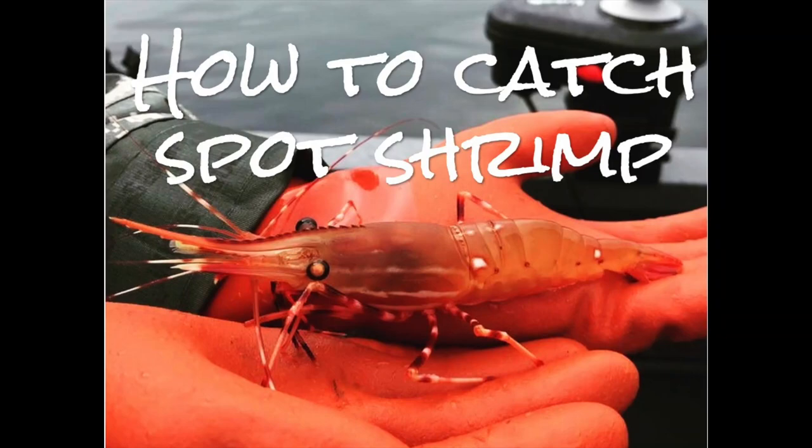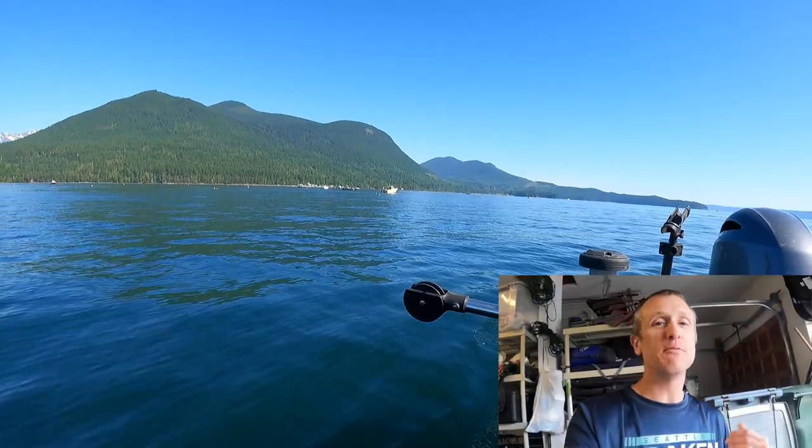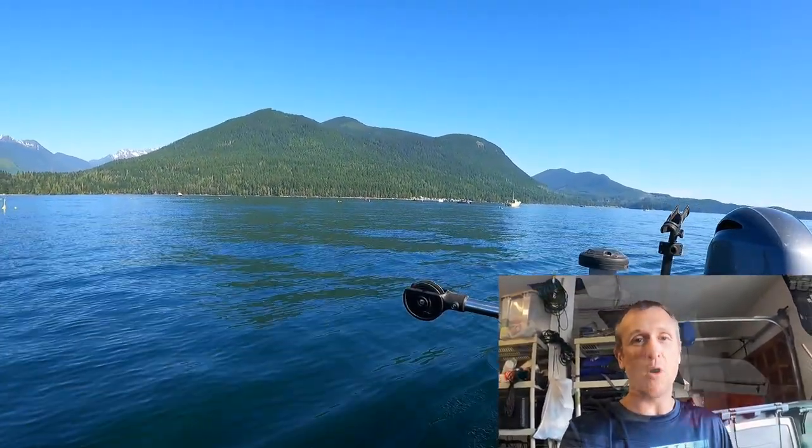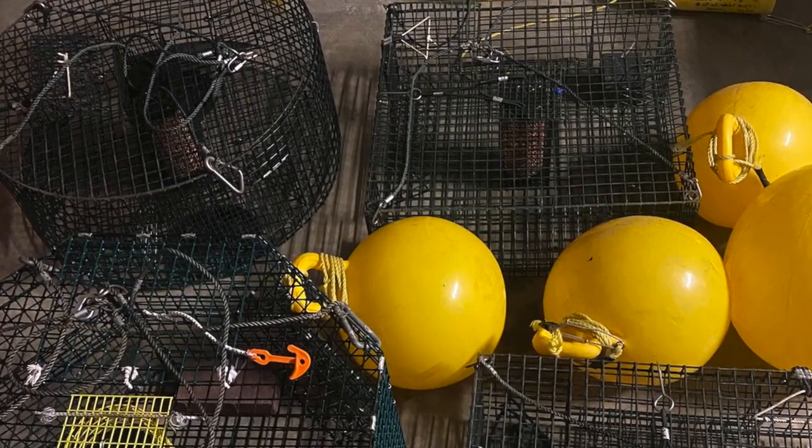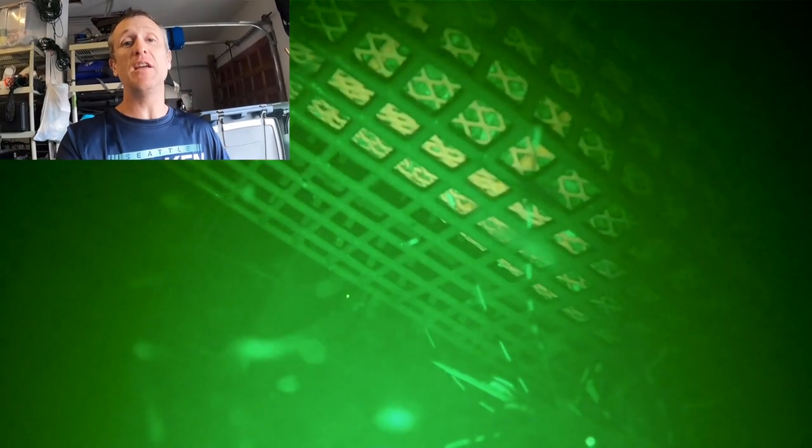What's up shrimpers! It's almost time for spot shrimp season, and that means we got to get serious about your gear. I'm going to tell you everything you need to know to get quick limits of spot shrimp, which I think are some of the tastiest critters you can pull out of our beautiful PNW waters. We're going to go over pot rigging, bait, strategy, and competitive shrimp openers.